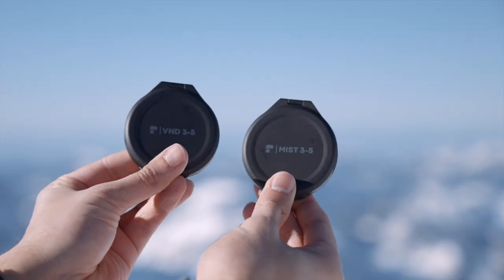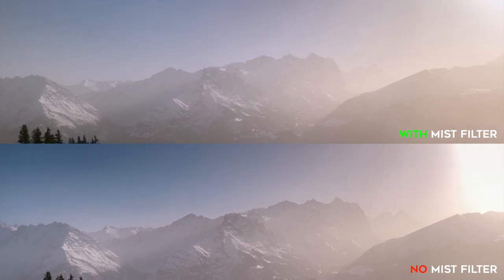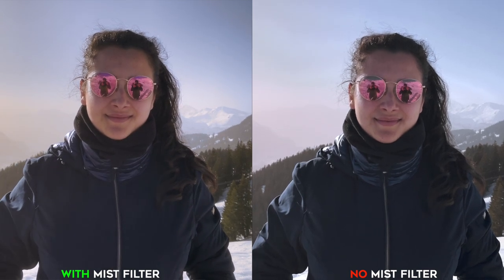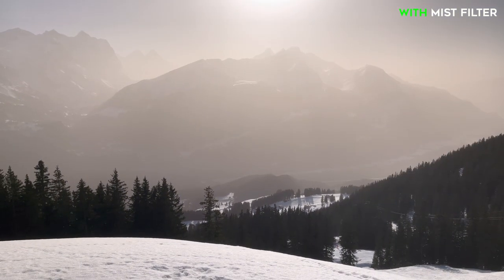Keep in mind that PolarPro doesn't recommend using the variable ND filter with the ultra wide angle lens, since it can introduce weird artifacts into the shot. The next filter I received is the mist filter that combines diffusion and variable ND filter in one. It not only cuts down light three to five stops, but additionally adds a creative look to your video. The mist filter softens the highlights and creates a sort of haze around bright objects, creating a dreamlike cinematic glow. I do like the look of the mist filter and it definitely adds value to the video production.